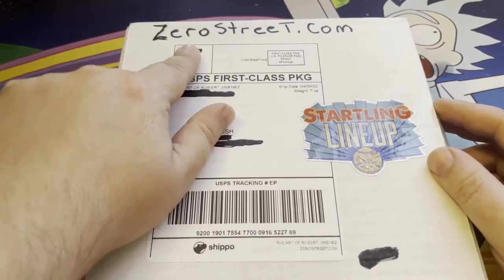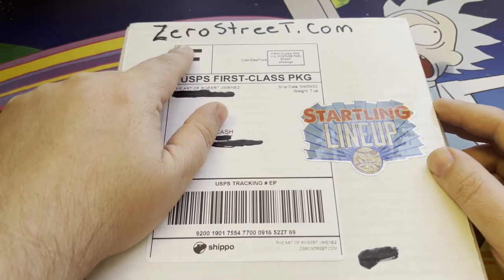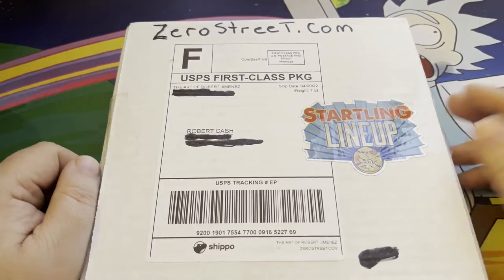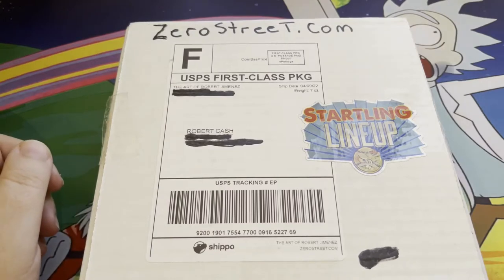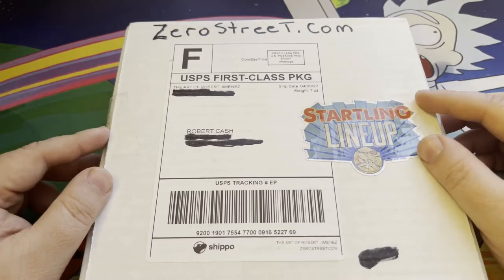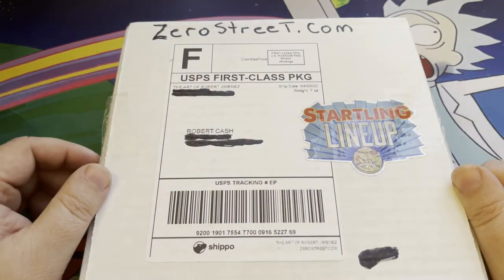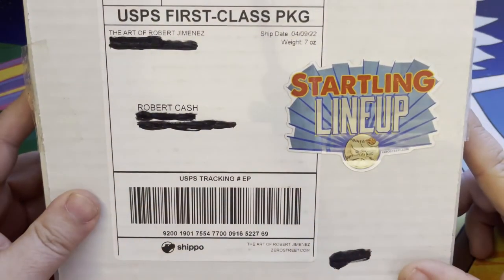So if you see at the very top, zero street dot com is his website. You can pick up all of his other great artwork on his website. I will have a link below to his website as well. So it's Mr. Robert Jimenez and zero street dot com — this is his new starting lineup cards.